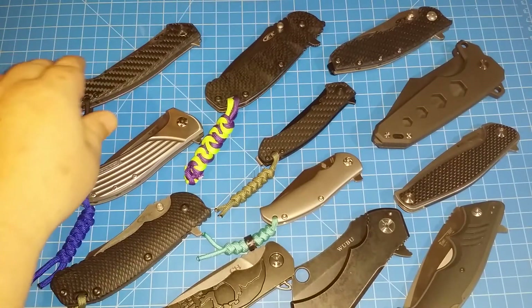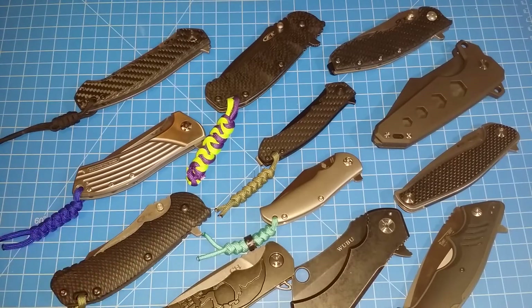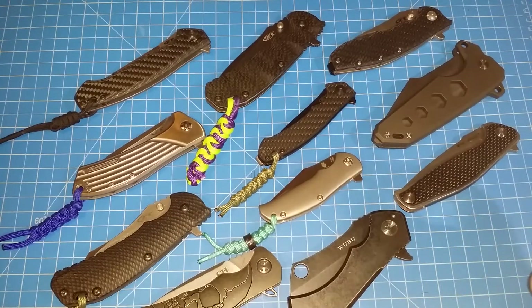I'm going to do a quick video on some flippers. I had a request to just check out some flippers, so I'm just going to run through these and kind of just flip them and show you what's going on with these.